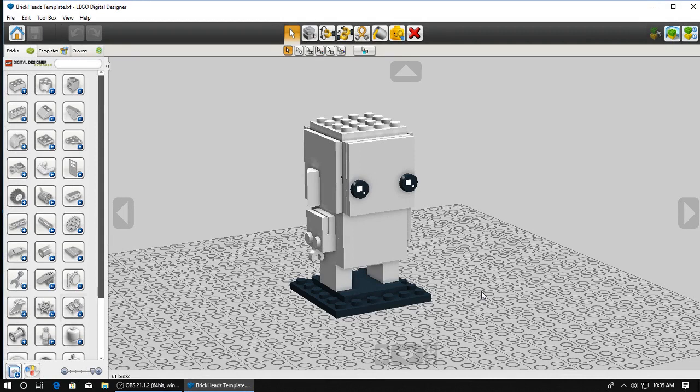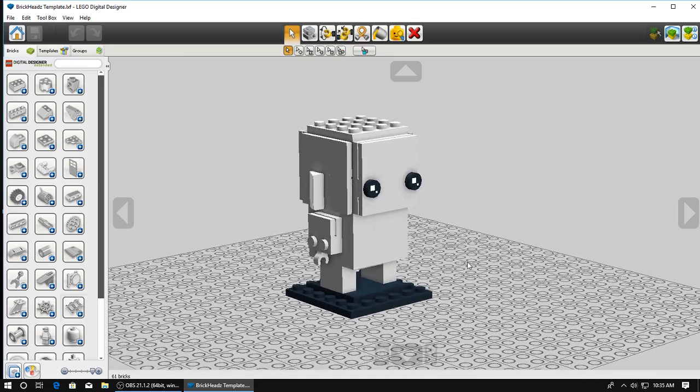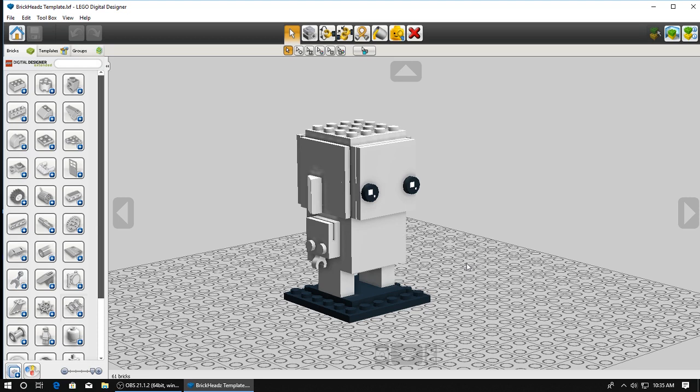Greetings! My name is Meticklux, here with something I thought might be fun to try - just recording me building a LEGO model. That's pretty much all there is to it. I thought perhaps you might find this interesting, maybe I can show off some of my techniques, and if you learn something useful, that'd be pretty cool.